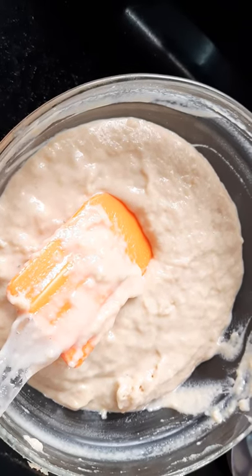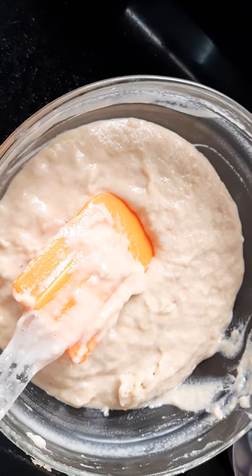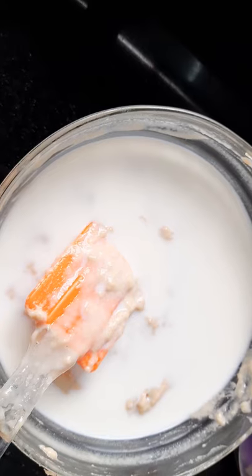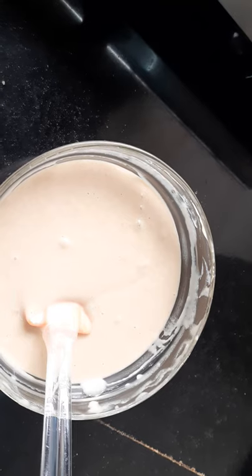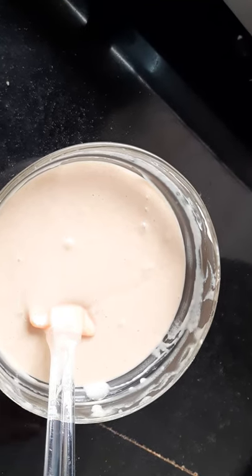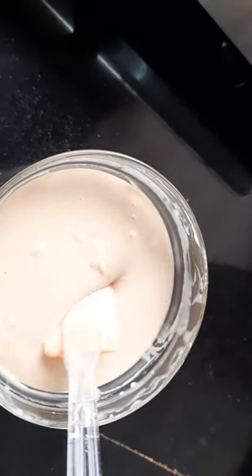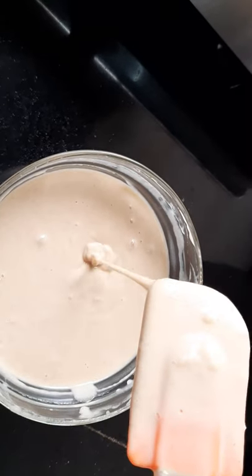I am using the cut-and-fold method to mix the batter. I will add the remaining milk and mix it well. After about 10 to 15 minutes of mixing, this is how the cake batter looks.